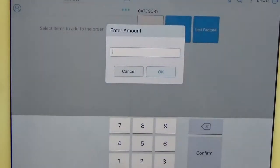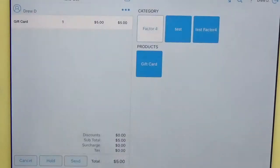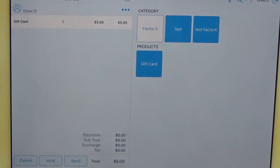Once you click that, it's going to ask you for the amount you want to put on the card. Here I'm going to do five dollars and hit OK. Once you do that, you'll see that there's five dollars in the queue.